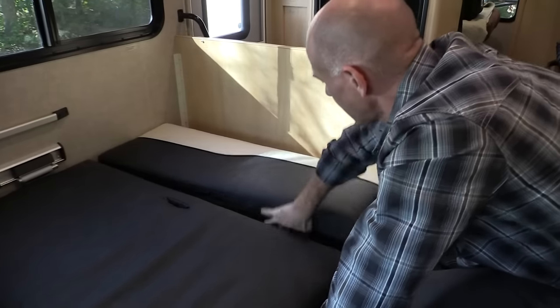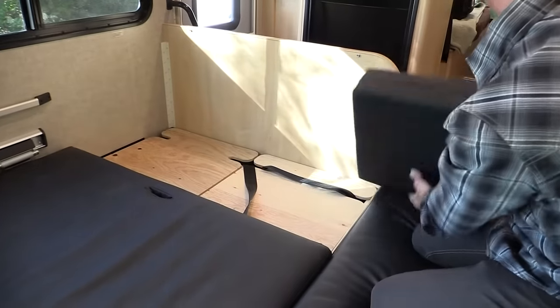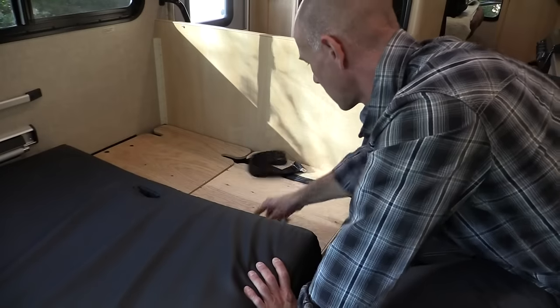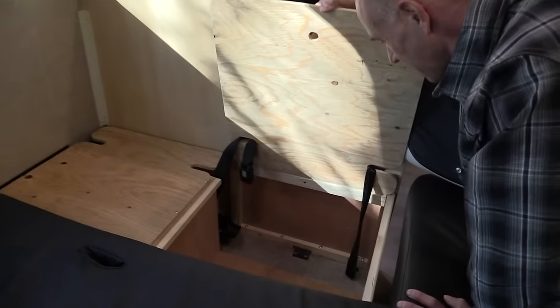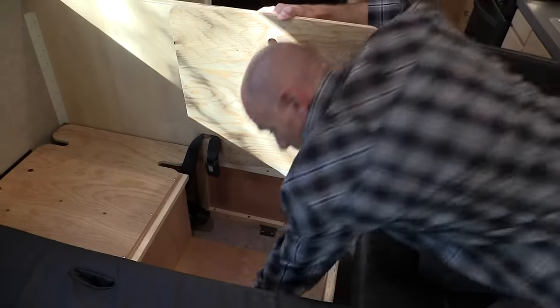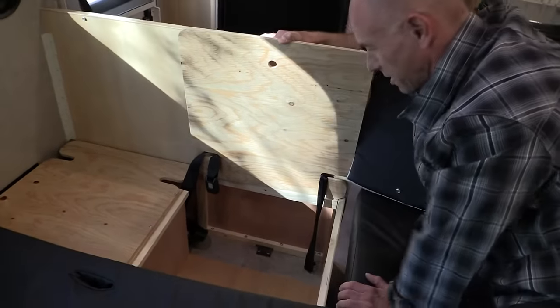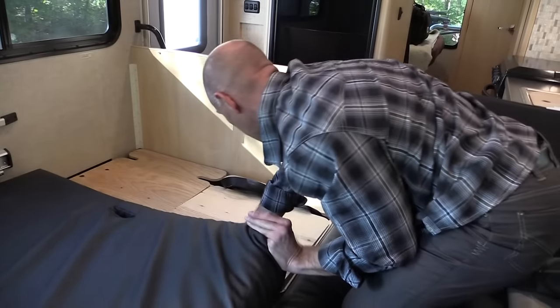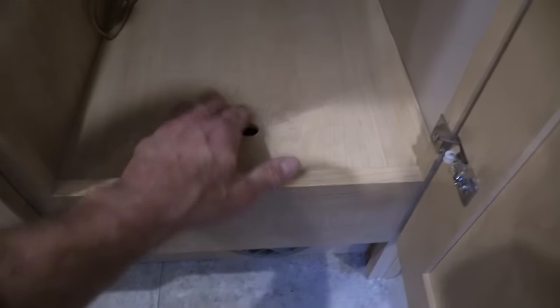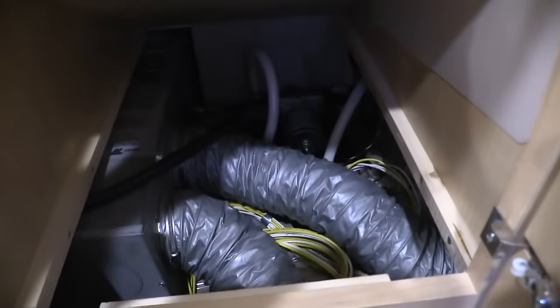The bed is very comfortable. The upholstery is ultra-leather — very soft to the touch and it wipes off very easily. I was splashing water doing dishes and it just wiped right off. When I was putting the bed back I noticed even more storage. Under the galley sink there's the water pump, furnace ducts, and water lines — all inside.